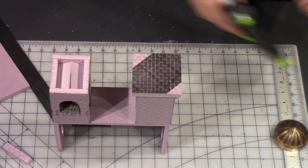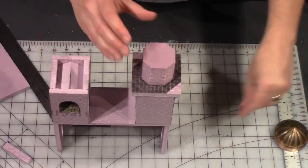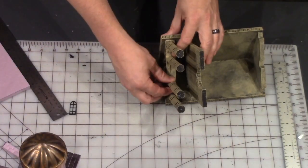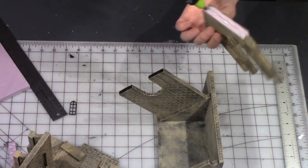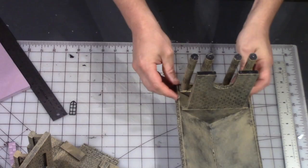Then gluing that on top of the tower. Gluing the octagon shape on top of the tower. And gluing the columns into place.